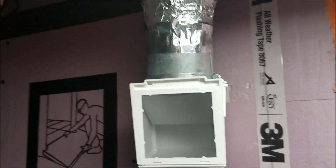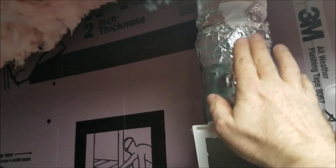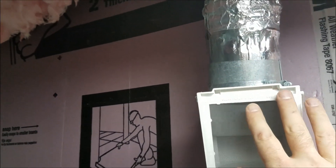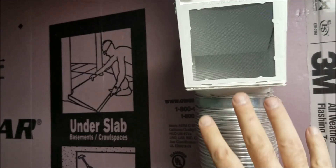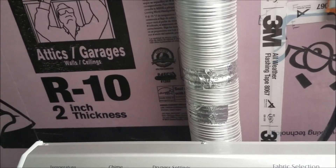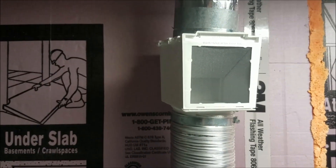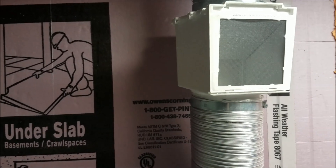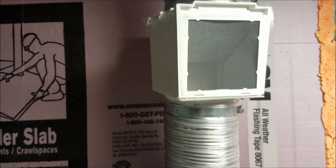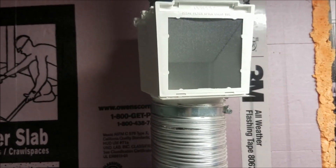Here's what it looks like installed. I had to make a little adapter to get this pipe connected, but this is what it looks like installed — it goes all the way down to the dryer. I've got a full load in here, so now I'll run it. You can definitely feel the air that's coming out.